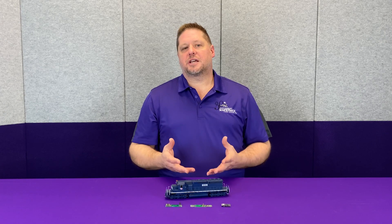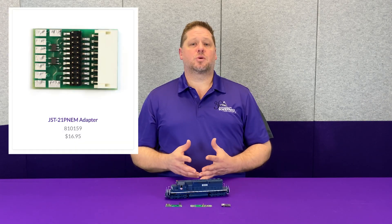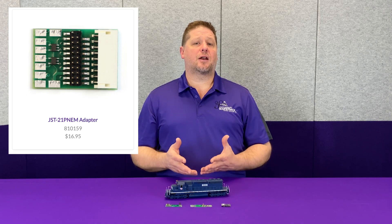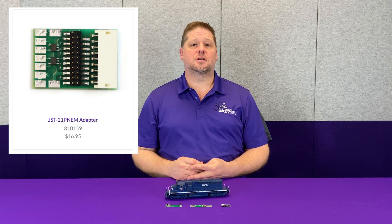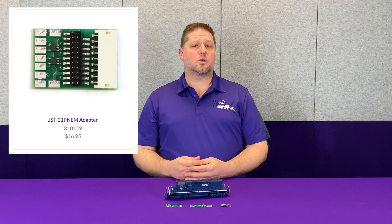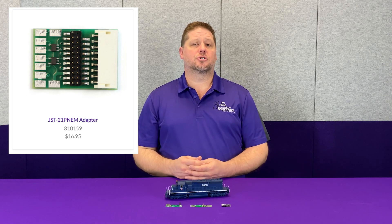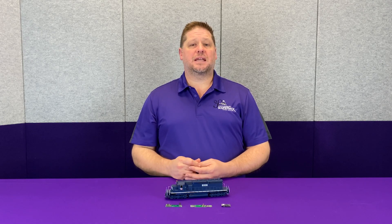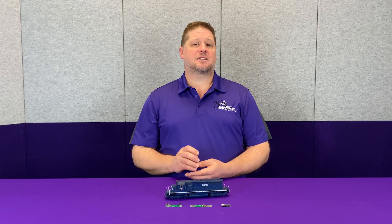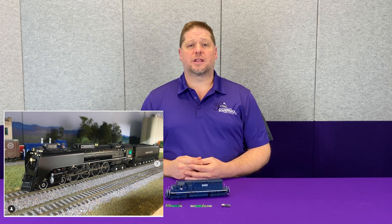Now one of the things that I always get asked about the 21-pin decoder is where do I plug it in? One of the things we have in our product line is the JST 9-wire harness to a 21-pin adapter, as you can see in this illustration. This is product part number 810159 and it allows you to make any of our 21P NEM decoders become a universal style. I do have an upcoming installation using this exact scenario in a Broadway Limited FEF3, so stay tuned for that installation.